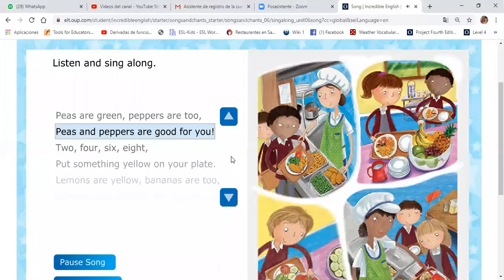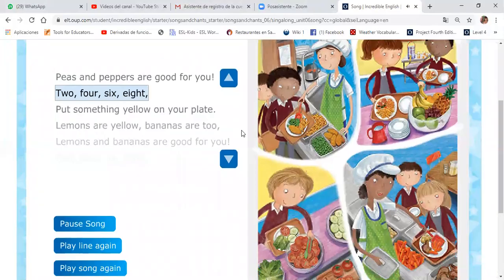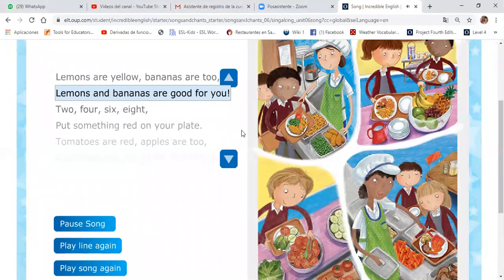Peppers are good for you. Two, four, six, eight. Put something yellow on your plate. Lemons are yellow, bananas are too. Lemons and bananas are good for you.